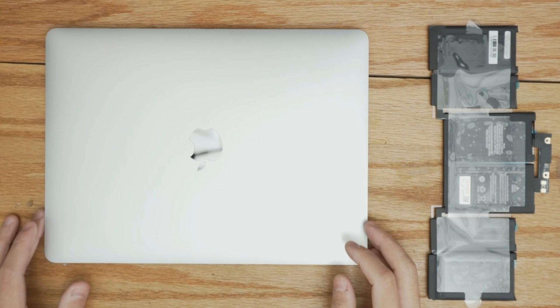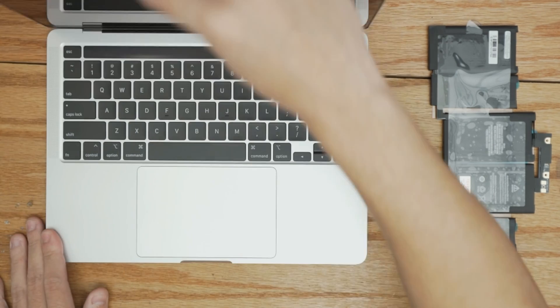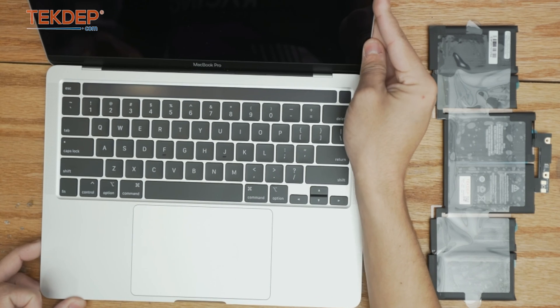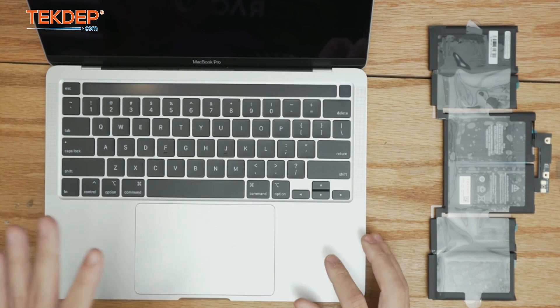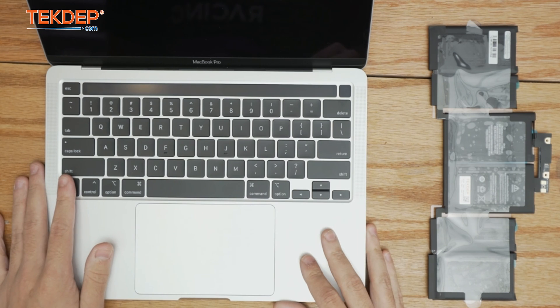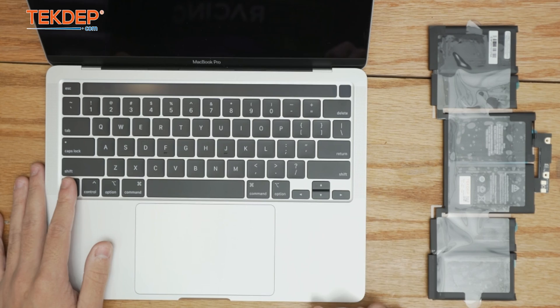Hey guys, welcome back to another Tech Type repair video. In today's episode we're going to be working on this 13-inch MacBook Pro — this is a 2020 model, A2251, the model just before the M series came out. This unit was mailed in to us for a battery replacement, so we're going to go ahead and get into the repair.